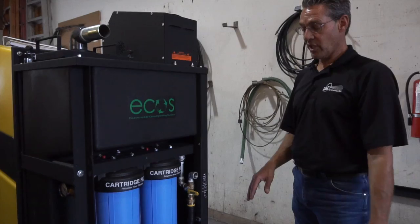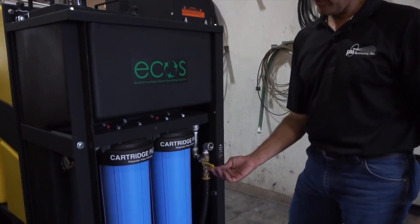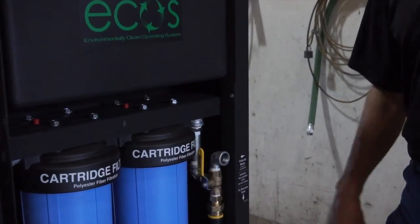When operating the ECOS 7000 and wanting to return the recovered water back to the trailer unit tanks, keep this dump valve in the upward position.